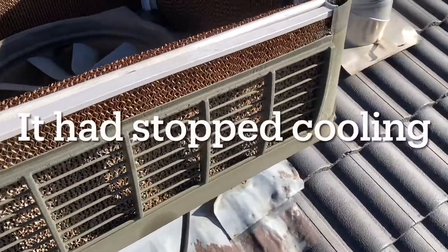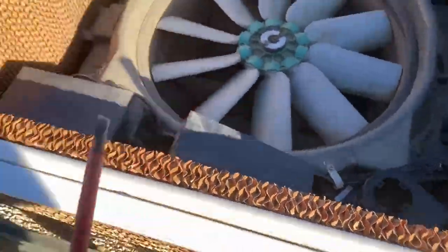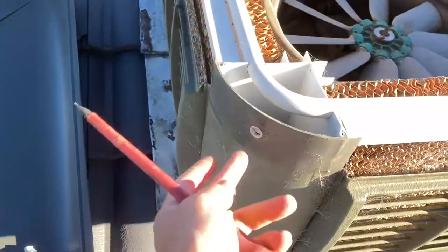Hi everyone, welcome back to my channel. I'm up here on my roof trying to service my evaporative cooler. I've already taken the top off, which is just four screws.